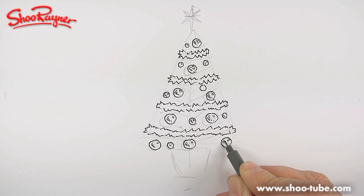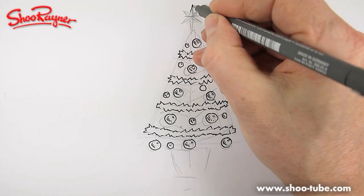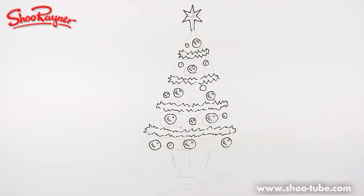I think there's a lot of drawing to do here — I might have to speed up some sections. The next thing, let's just put the star in there, so we've got that sitting nicely on the top.